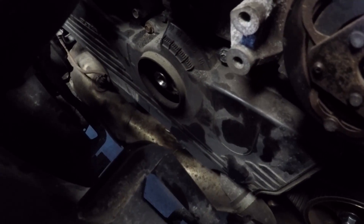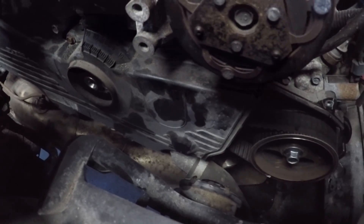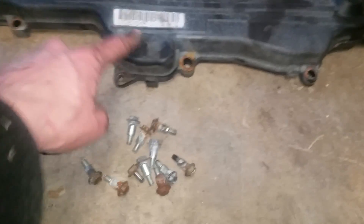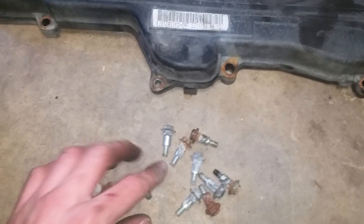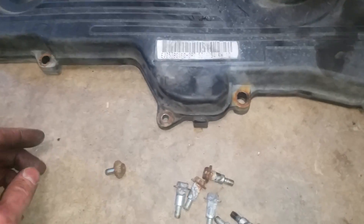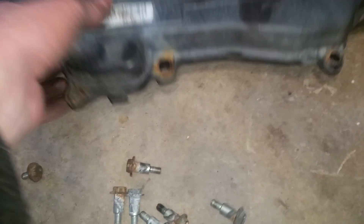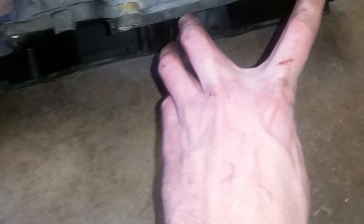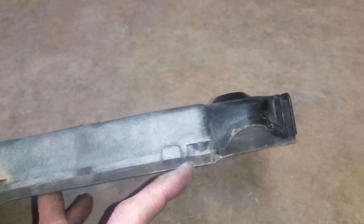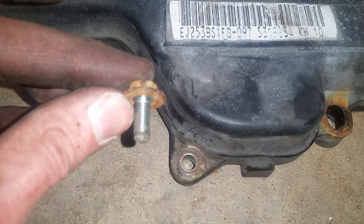Now that the crank pulley is off, I'm going to go ahead and remove this timing cover. There are 11 bolts that hold the timing cover on, and there's one that's a little different than the rest. There are 10 of them that go into these deeper sections, but this little one goes right here where the metal bracket — or the metal ring — is. That's where this plain one goes.